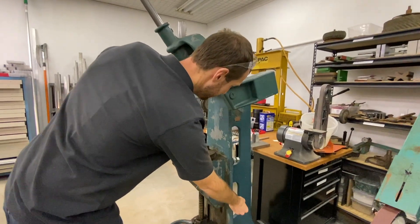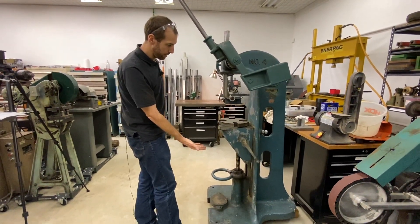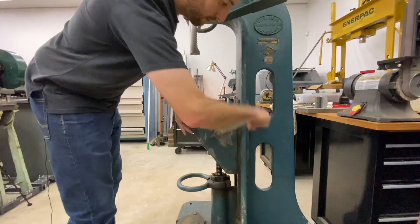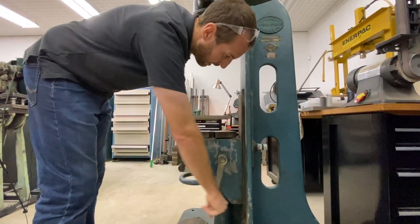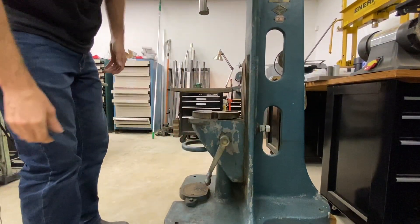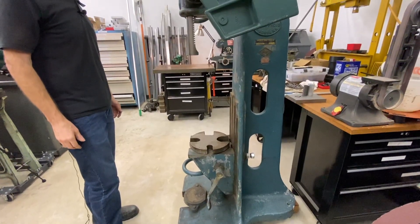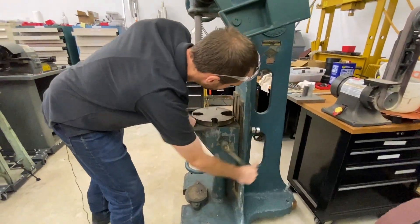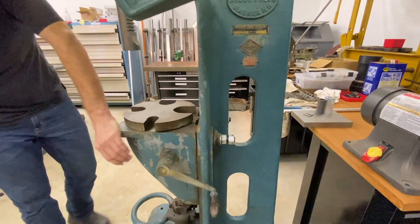One of the biggest benefits of these machines is the movable knee — similar to a Bridgeport milling machine — where you can crank it up and down to get different clearance for different sized parts. Just by cranking the handle on the side, you have another foot or so of travel, allowing you to do some pretty big or long parts. It's helpful for broaching — if you need to push a long broach through, you get the extra travel that you may not be able to do on a small hydraulic press. When you get to position, you can tighten the nuts on the back and you're secure and ready to go.